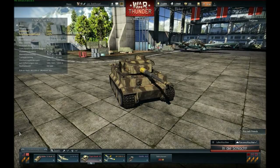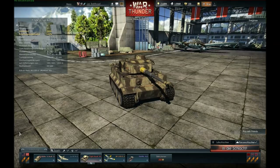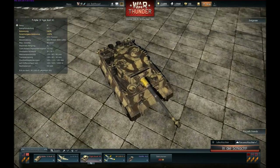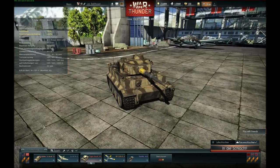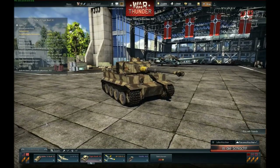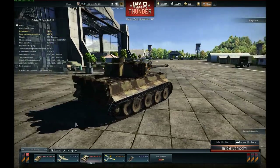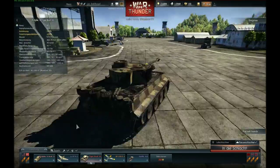Hello and Guten Tag to War Thunder. In this video I want to do a review of the Tiger I tank, this beautiful machine here. I want to show you what to do in this machine and what not to do, so what you can expect from it and what you cannot expect from it.